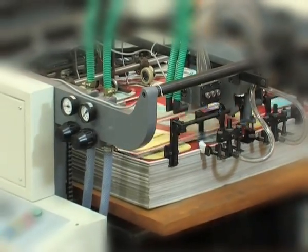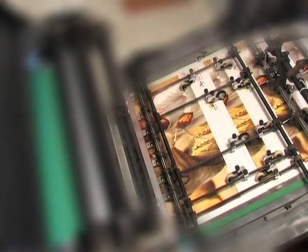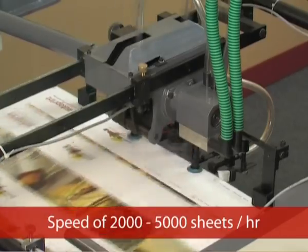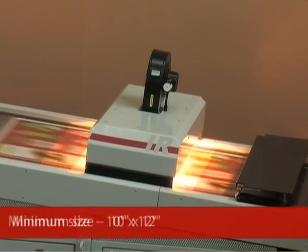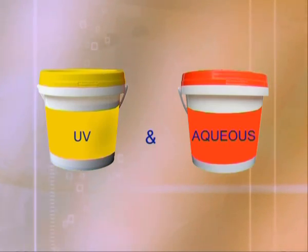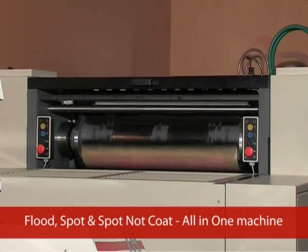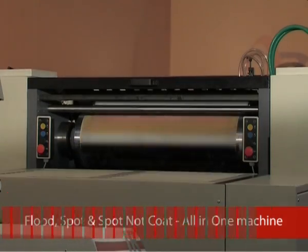AutoPrint Fine Coat-80 — a machine that offers a complete solution to all your coating needs. It is highly suitable for short, medium, and long run jobs. It runs at a speed of 2,000 to 5,000 sheets per hour, handling a maximum size of 22 inches by 32 inches and a minimum size of 10 inches by 12 inches paper stocks. It is capable of coating UV and aqueous varnish solutions in the same machine. Job applications such as flood coating, spot coating, and spot knock coat can be performed in the same machine without any hassles.